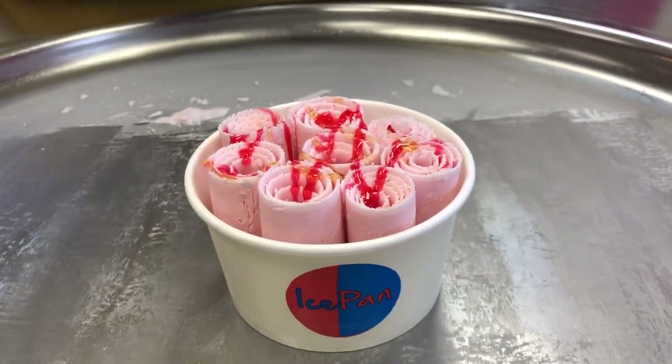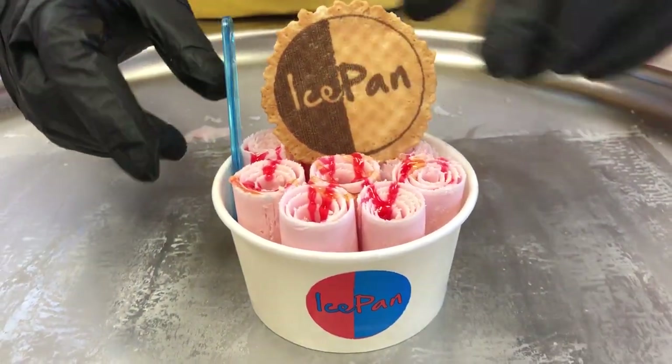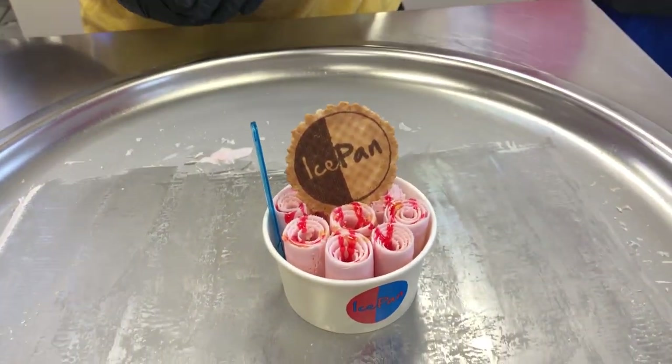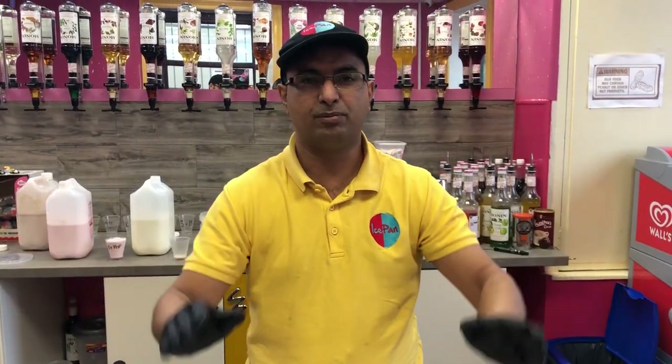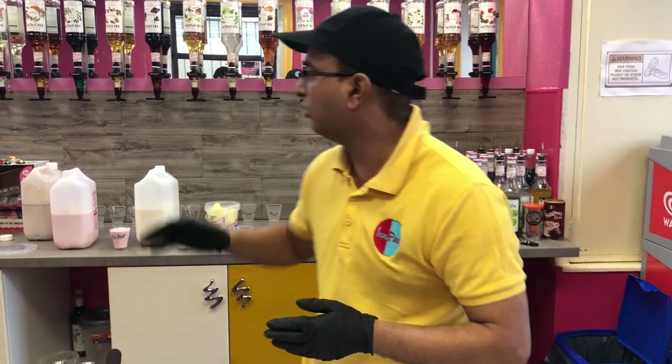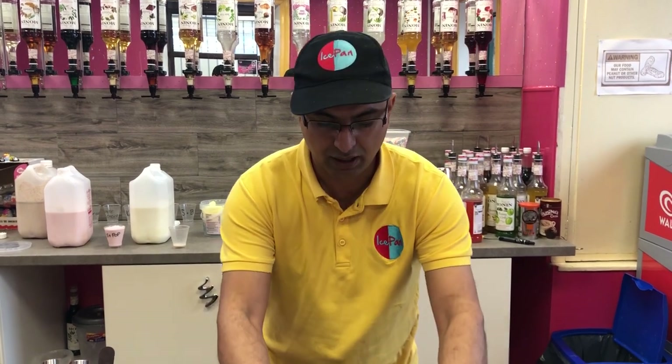We also add a spoon and a wafer just to finish it off, to let people know what's happening. That is the first episode of IcePanTV — keep it tuned and subscribe. We'll keep making more videos, teaching you more about the machine and different flavors. Don't forget, we are the world's first to put these flavors in ice cream. We'll experiment with them, let you know how they taste, and I'll have some assistants with me. Thank you very much for subscribing to IcePanTV.